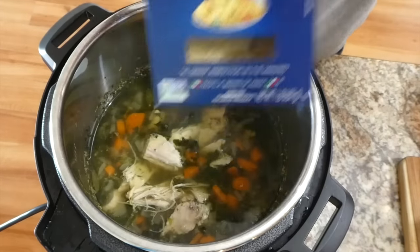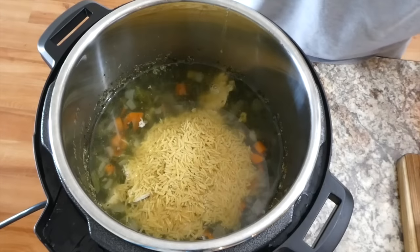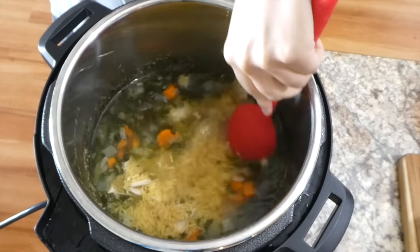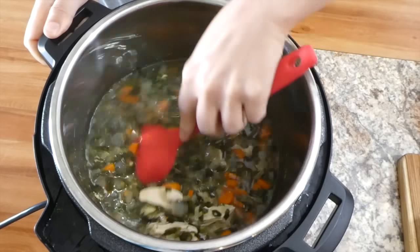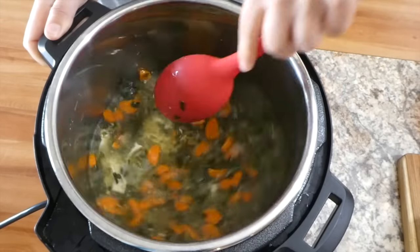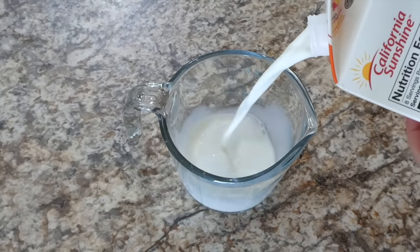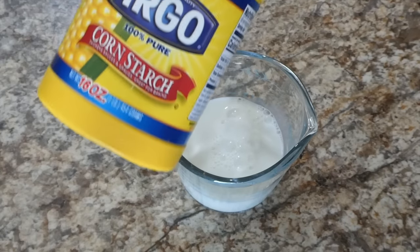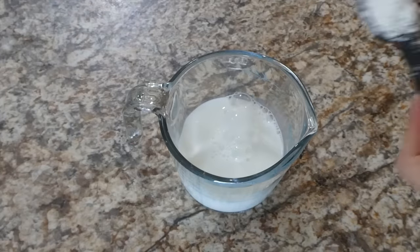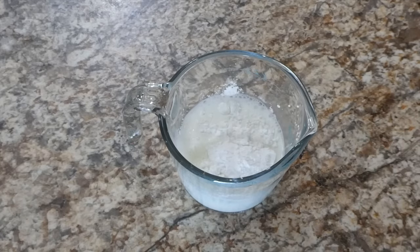Set your Instant Pot to sauté mode, add back in the shredded chicken, then add a cup of orzo. Stir everything together and let the orzo cook until it's done to your liking — it took me about eight minutes. While the pasta cooks, make a cornstarch slurry: one cup of milk whisked together with two tablespoons of cornstarch until not lumpy.